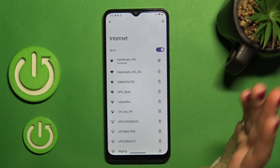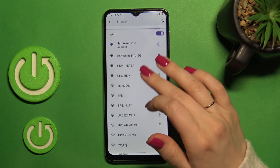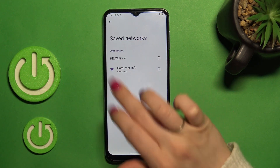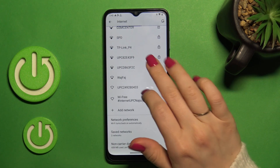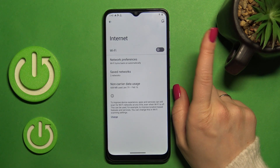If you want to use another network, do the same way — just select the network, enter the password, and tap to connect. Then you will see all the saved networks here in this list, and you can switch between these networks.